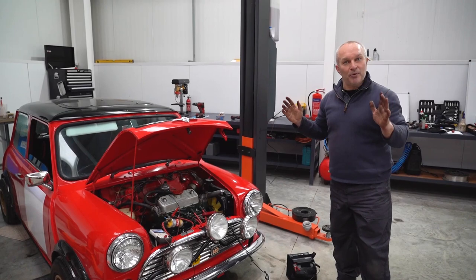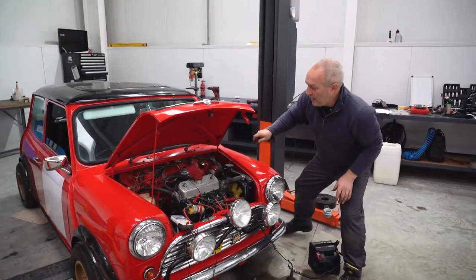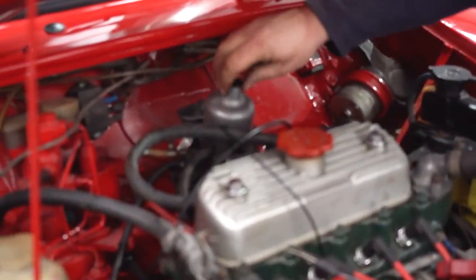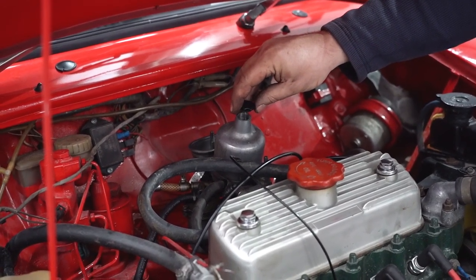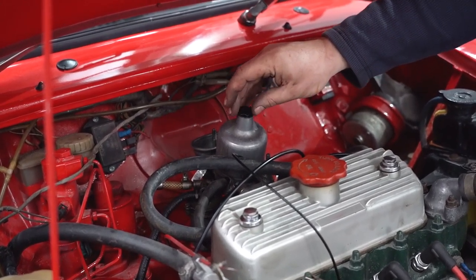I'd almost put my bottom dollar that when I lift off the SU dashpot here, there'll be next to no oil inside this dashpot. When I lift up, I should feel a resistance before I push it back down — and there's nothing. Absolutely nothing.